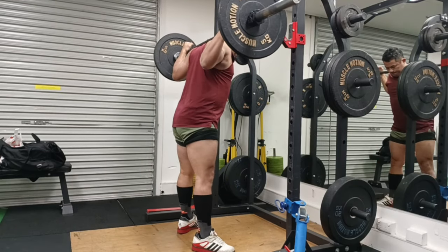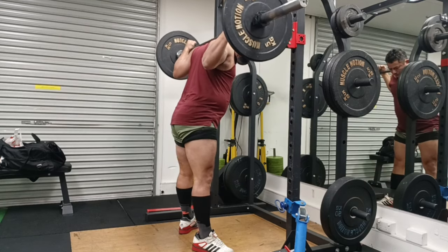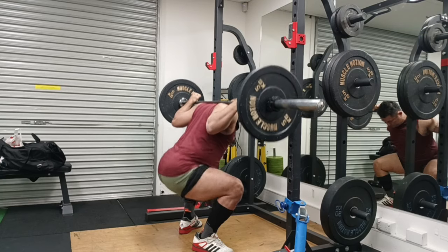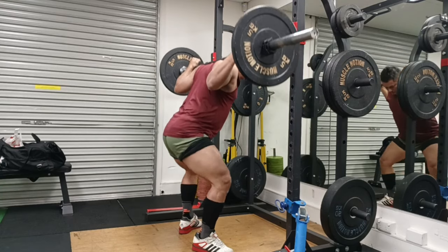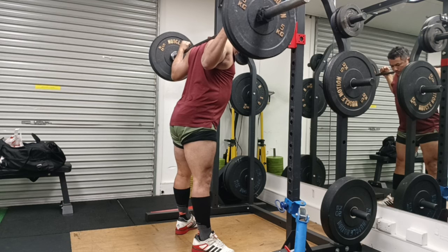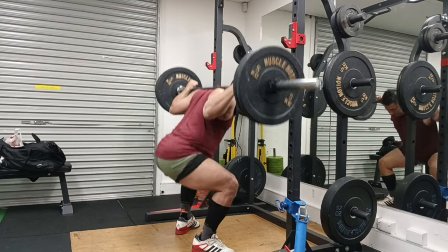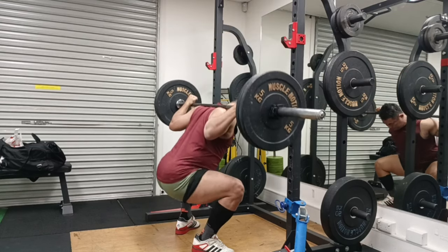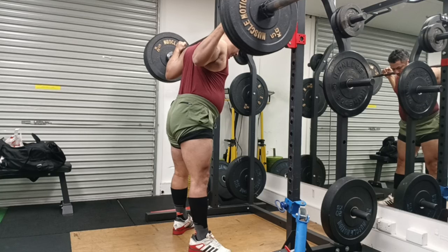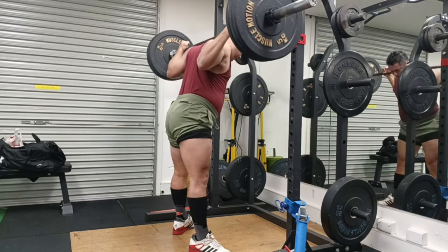One of those things has been my depth — my depth was and still is not very consistent. When I was editing this video I did realize that my squat depth in the first warm-up sets is not there, and I know this very well. It just feels like it takes a fair bit of warm-up for me to start hitting my depth.